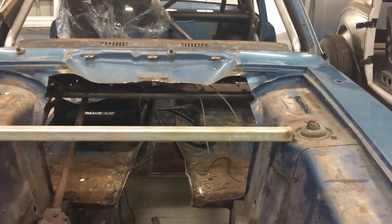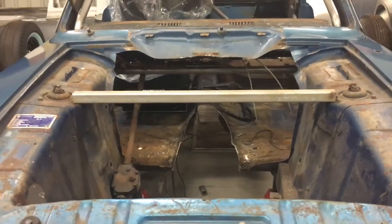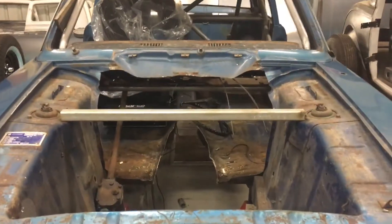So the whole car is tied together front and rear with the suspension, so the suspension works properly as it's supposed to and not the car twisting. We'll catch you next time.